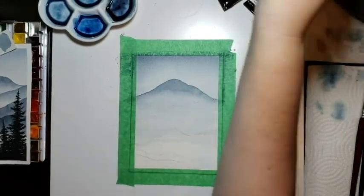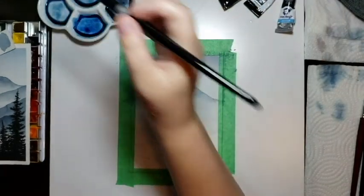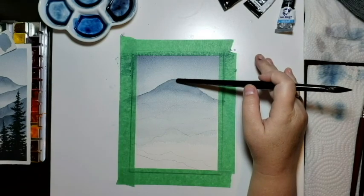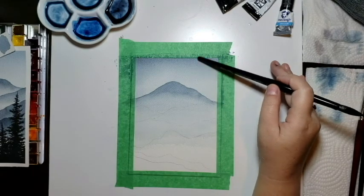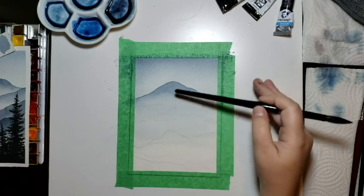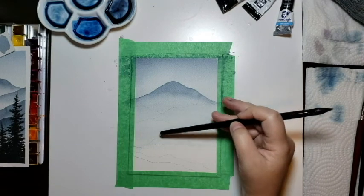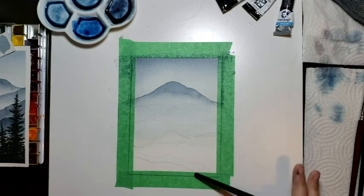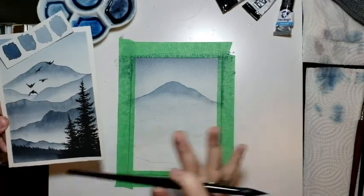We'll keep going layer by layer, building up the color. Generally speaking, your top mountain would be your lightest. As you come forward in perspective — coming down on your paper — each layer gets darker until your final layers are the darkest, as those would be closest to you. In this case, the trees are the closest layer and will be the absolute darkest.